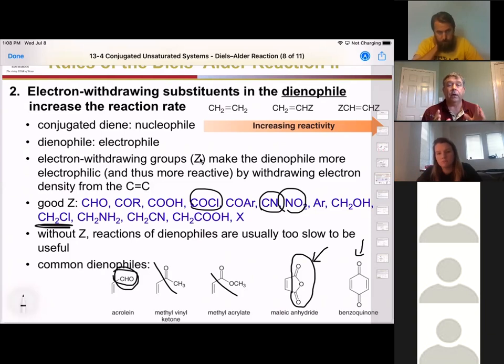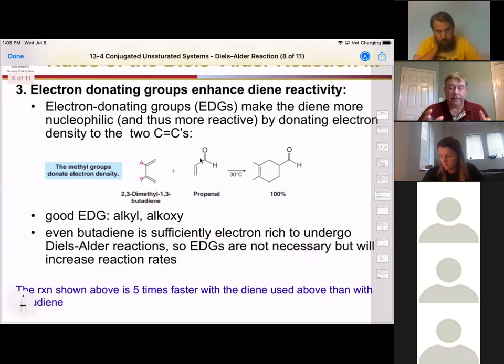So the second rule is: electron-withdrawing substituents on the dienophile increase the reaction rate. Our third rule is that if electron-withdrawing groups on the dienophile help, then electron-donating groups on the diene also help. If we can substitute our diene with an alkoxy group or alkyl group, it will make it react even faster.